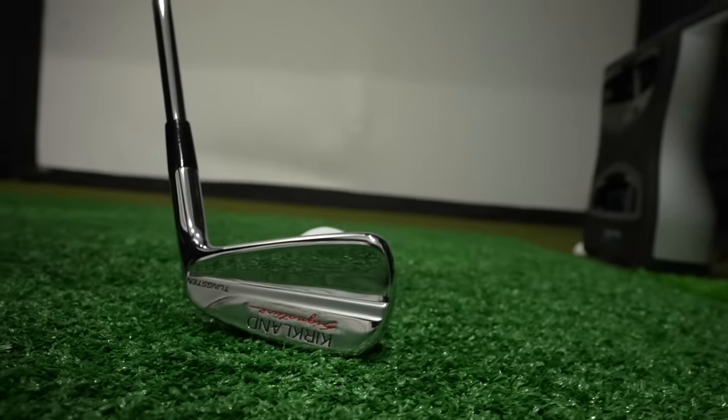The P790s have been a super popular club in the mid-handicap category, so can this Kirkland Signature hang with it? That's what we're going to find out.